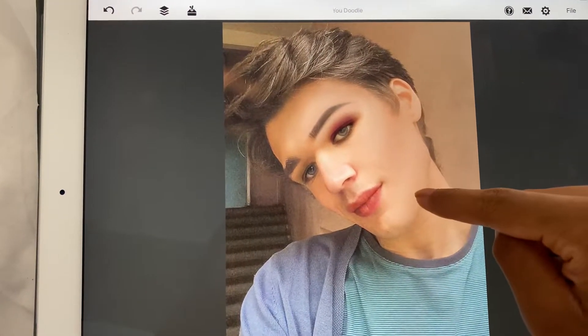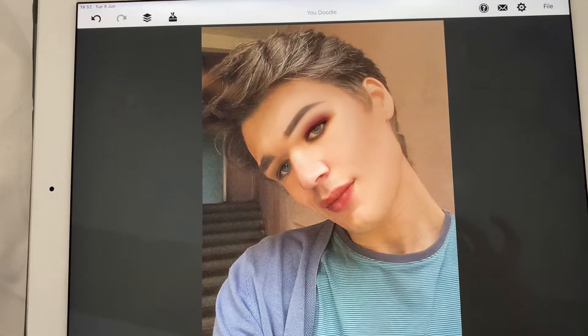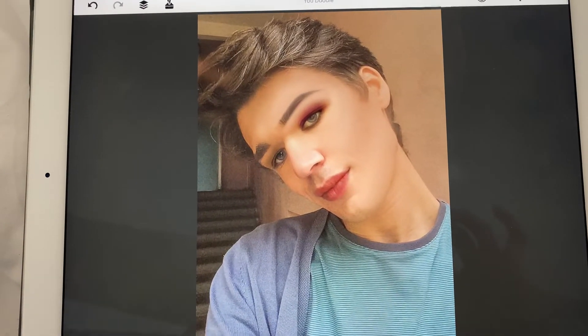So as you can see there's contour on the jaw line, contour on the cheekbone, contour on the forehead. So yeah, I hope you enjoyed my contour tutorial and I'll see you next video. Bye y'all!